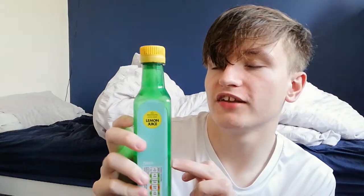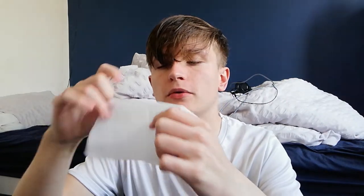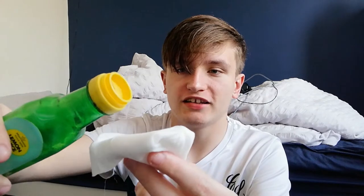Here's what my lemon juice looks like — it's just a whole bottle of lemon juice. It smells good. Actually, this thing went out of date in December 2018, so it's like nearly four years out of date. But it smells good, so I presume it'll still be fine. I'm folding the wipe so it becomes more like a pad rather than a singular sheet, so I can dab it properly onto my face.